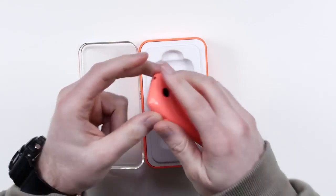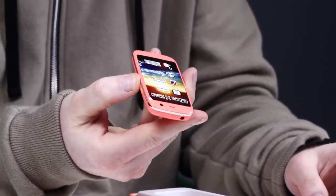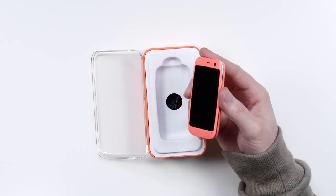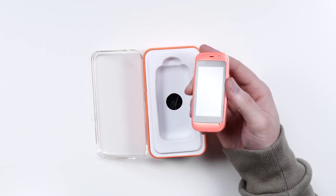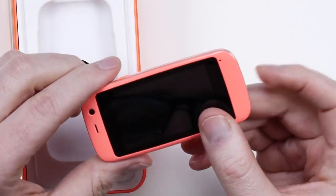Get out of town! Look at this little guy! This would be cool for a kid to have. So there's your little display on there. Camera on the back, speaker here, micro USB on the bottom for charging, microphone. Now it does look like the rear is removable here.